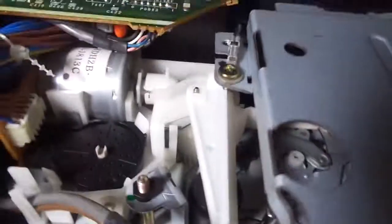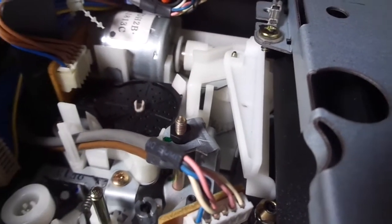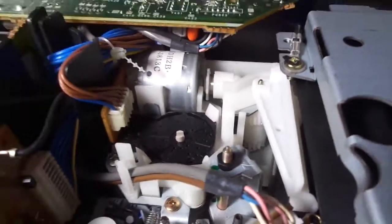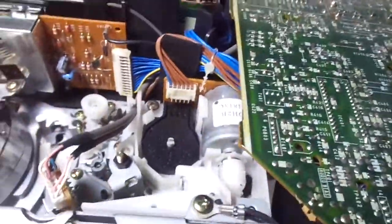Before I show you the bottom side, I'm going to show you that gear in action. Let me get it at a perfect angle. You can see the main cam gear turning if you look very closely. Now I've shown you all that, and I greased all the gears except for the main cam gear because it's very hard to reach. Now let's turn it over to the bottom side of the VCR.